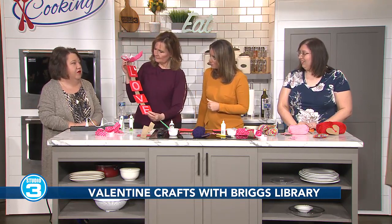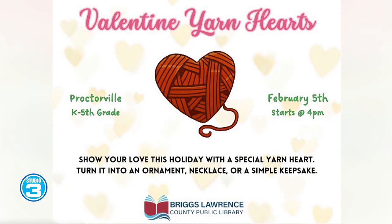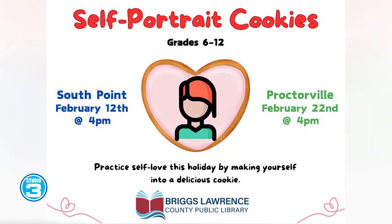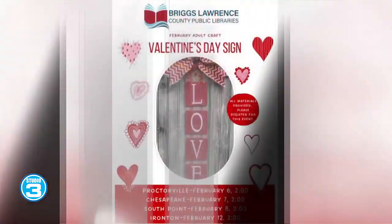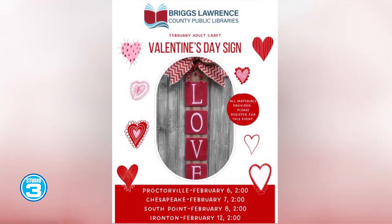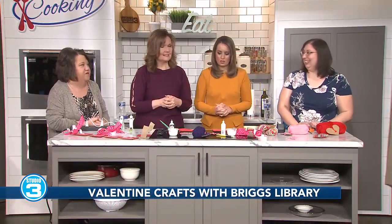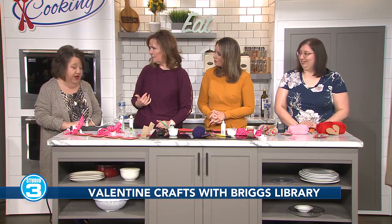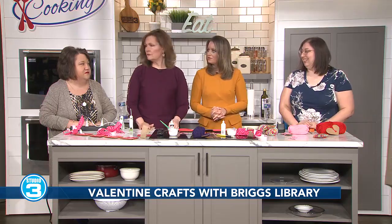I don't require registration. It would be more helpful for us to know, so they could call the library and just say, hey, I want to come to the craft on whatever day — it just helps us with supplies so we know how many kids to account for. Normally I don't require them to register, just show up and be ready to have fun. We have a Facebook page for the kids called Briggsy's Kids, and one just for the library too. We're online at BriggsLibrary.com and there's a calendar of events, so you can keep up online.